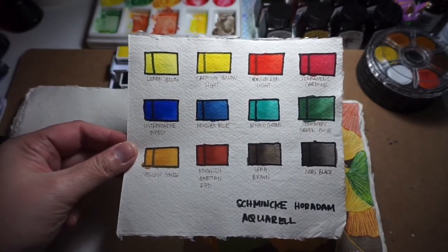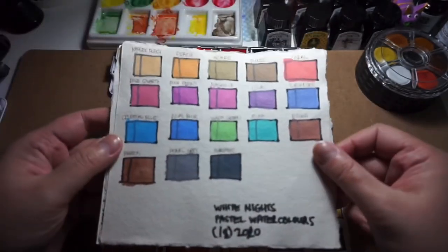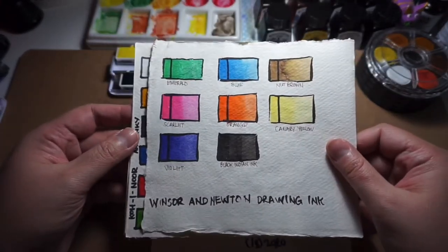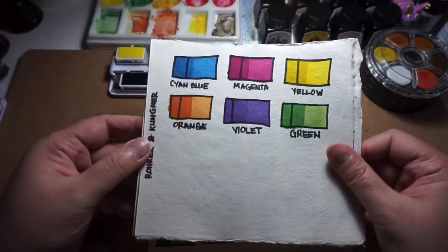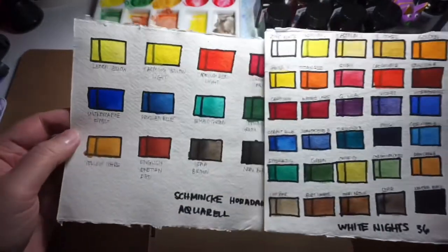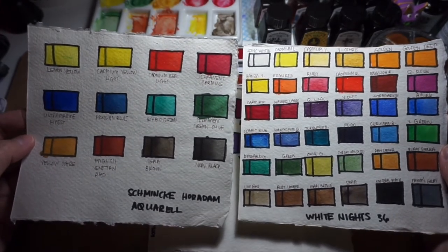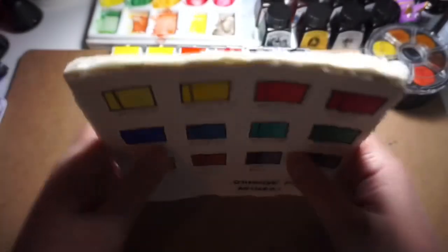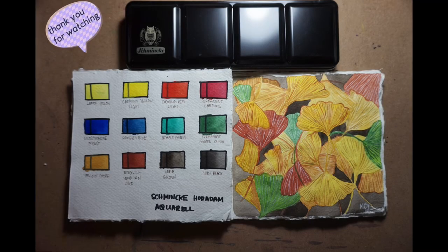Here is the Schmincke watercolor swatch sheet comparing it with my Sakura Koi watercolor set and my White Nights pastel watercolor set — which is understandably not as transparent as the other watercolors. Here are my Winsor & Newton inks, the Koi inner aniline ink set which is very bright and vibrant, and my Rörean Klinga set which I love for its paint transparency. My White Nights watercolor set side by side with the Schmincke — honestly I can't find much difference between the two. I seriously think it's just down to personal preference. And that concludes my review for the Schmincke Horadam aquarell. I hope you enjoyed it — please leave a thumbs up, subscribe, and hopefully I'll see you all on the next one. Bye!